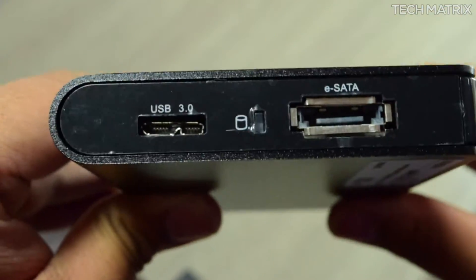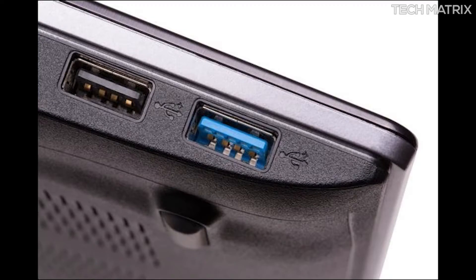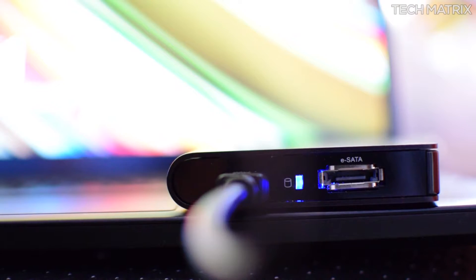The transfer speeds are in line when you use USB 3 ports, and these are backwards compatible with USB 2 and USB 1.1 at native speeds. There are also blue and red status indicators to show you the hard drive status.